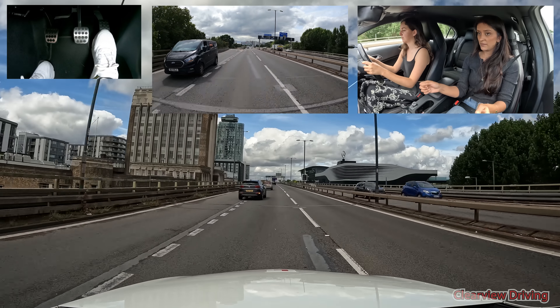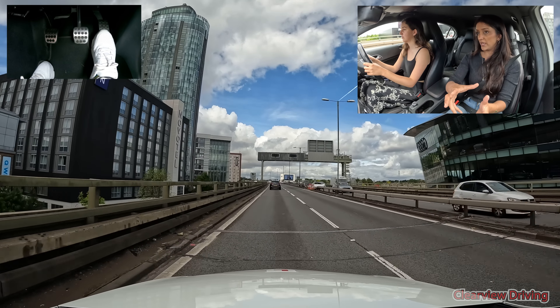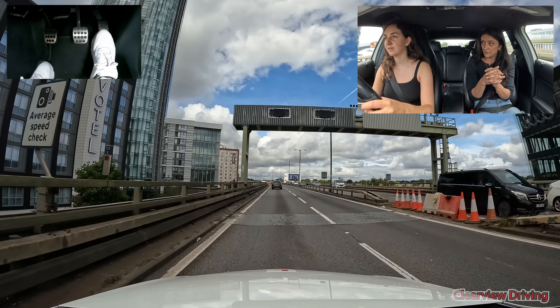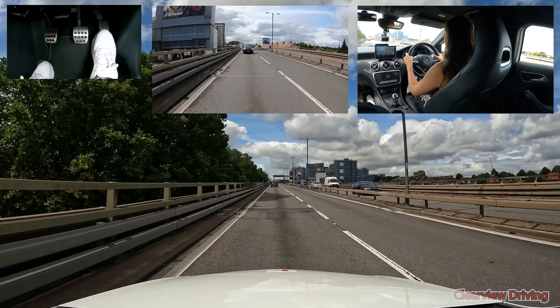Learner drivers are allowed on motorways with a fully qualified driving instructor with dual controls, provided the learner is safe and capable of those kinds of roads and speeds - which Savannah definitely is. So this is a motorway. You can see there's no distractions, nothing that can jump out in front of you, no traffic lights and no random hazards. That doesn't mean you should be going faster - look, it's still 40 because we're in the city, this bit is capped at 40.